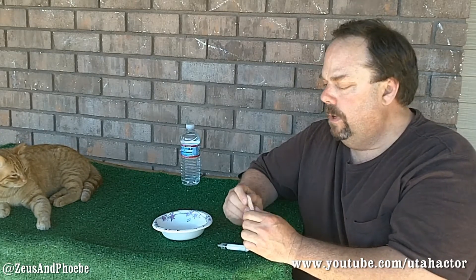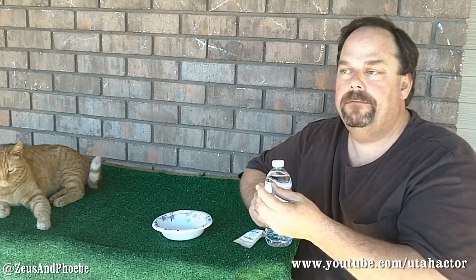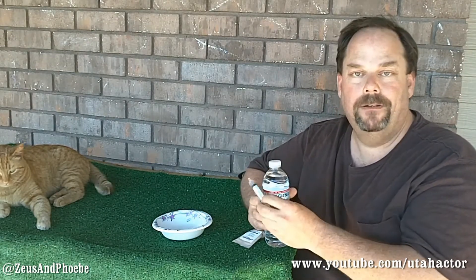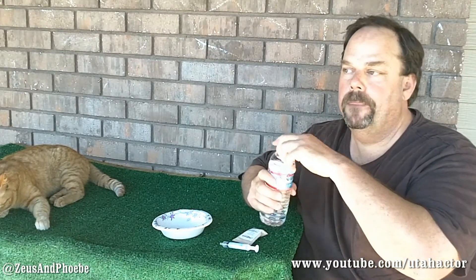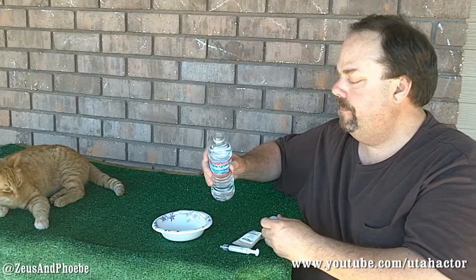There are a couple other things I was going to try. What I decided to do next is two doses. Her body weight calls for a half teaspoon, so I'm going to do half of a half teaspoon right now, and then later give her the second dose when I give her the 4Life Transfer Factor.